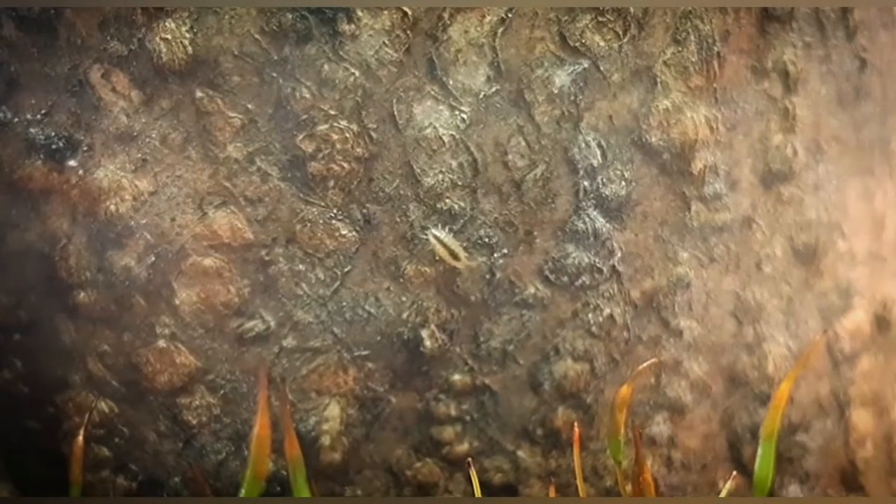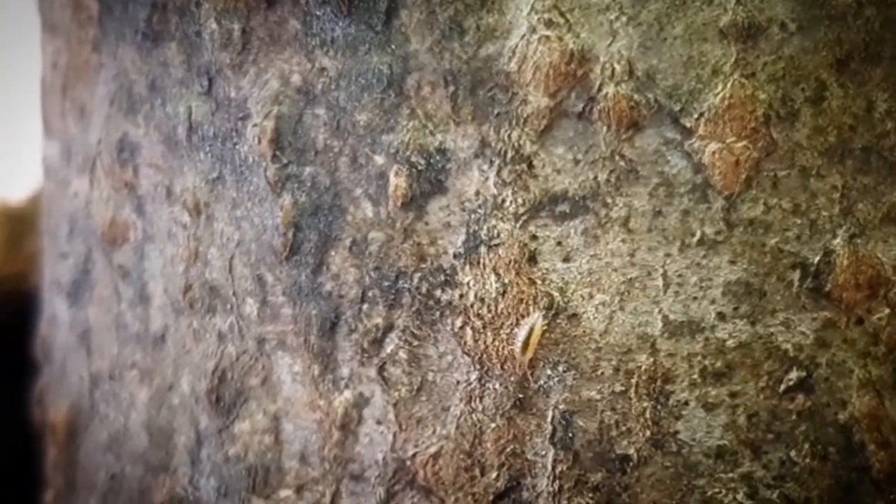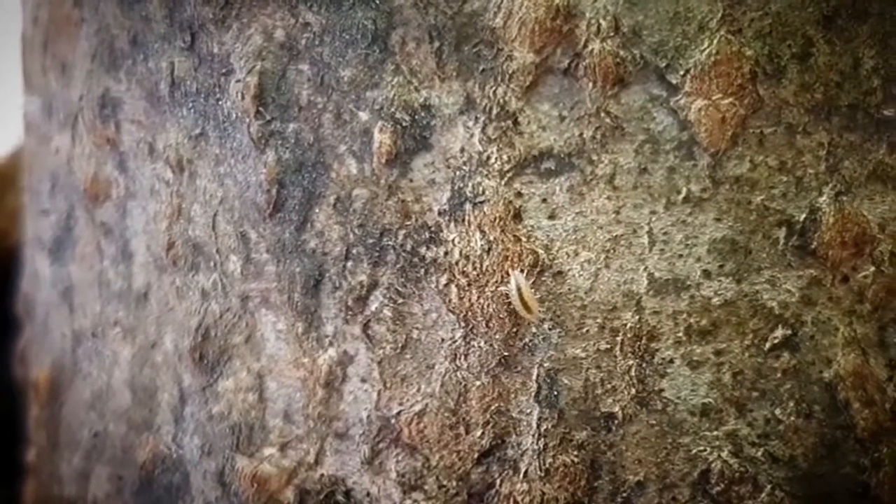It feels like yesterday that I checked out the enclosure, and guess what I saw — these little isopods crawling on some wood. I was very surprised, because these are my first Feliciamus coran babies. It's very exciting to see them grow, but even more exciting to see if they carry any mutation strain.